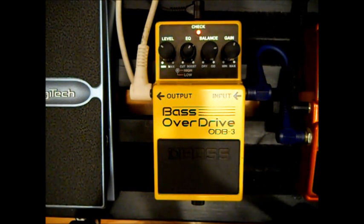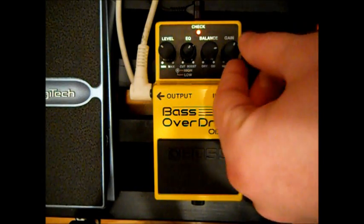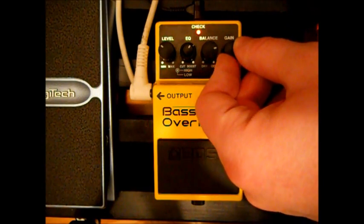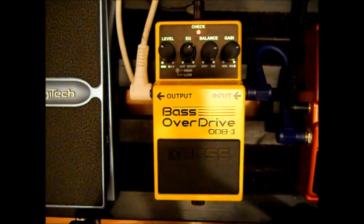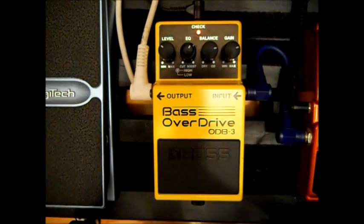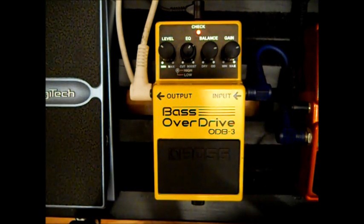Gain pretty much controls how big the sound is. I wouldn't say it's just like a volume because it isn't. But the important thing is that it keeps the clean low end nice, no matter how much gain you put in there. And you can get some really nice sounds from it.